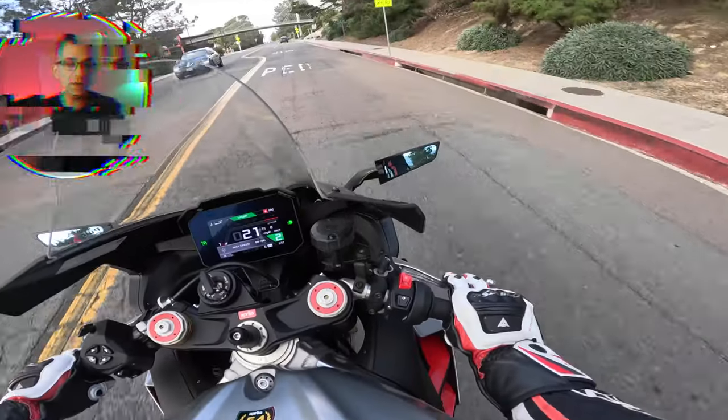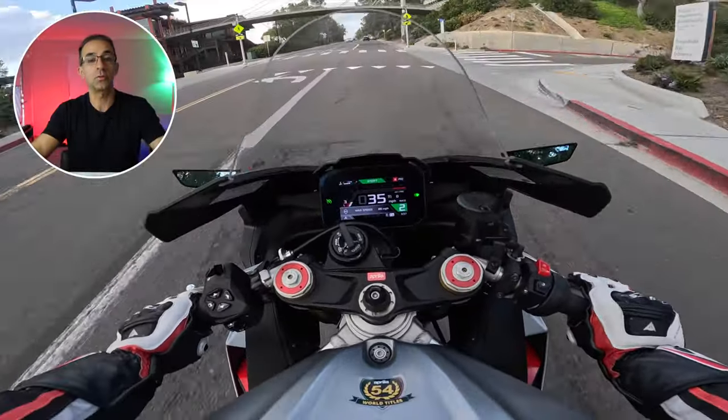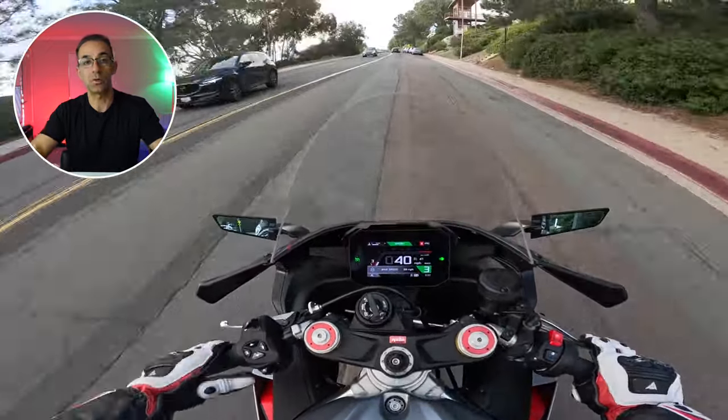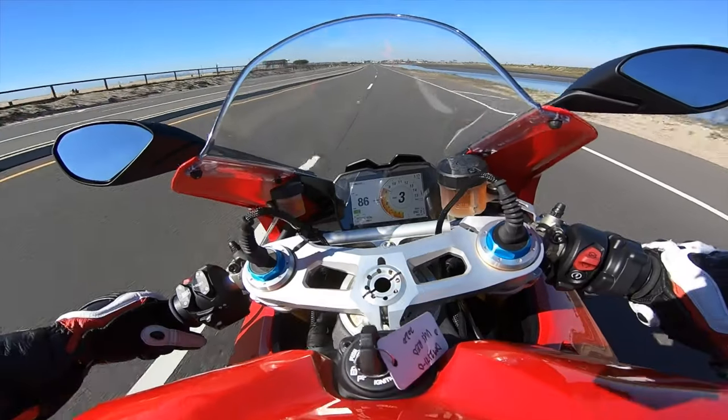Trust me, you have absolutely no idea the monster underneath you — this thing will rip your arms out if you're not ready for it. If you're a sensible rider and not someone like me doing 10 miles per gallon, the motorcycle is capable of doing 34 miles per gallon. I don't commute with it — this is purely for pleasure and occasional track use. If you are concerned with MPG, it'll do anywhere between 130 to 160 miles on a single tank.